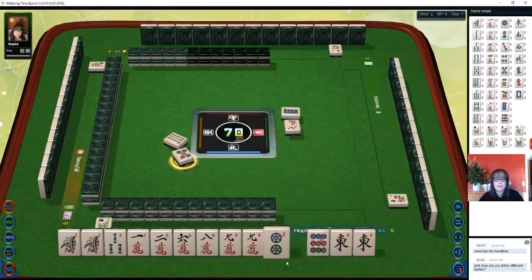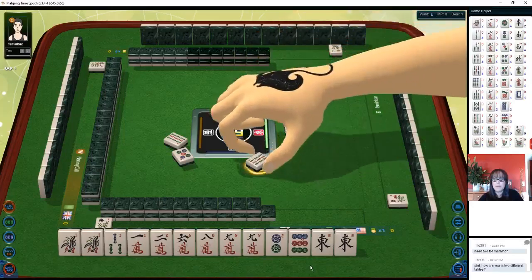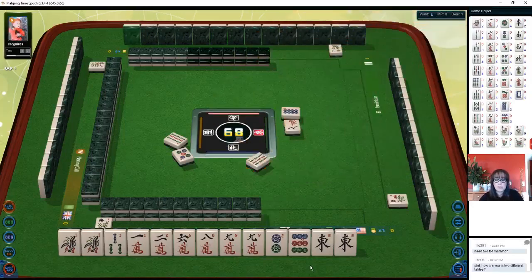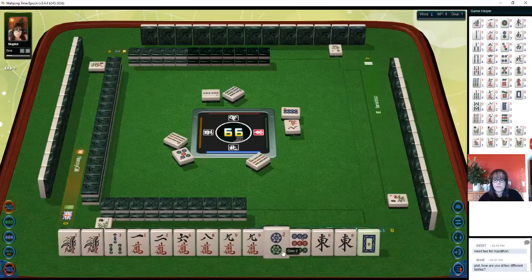Let's discard middle tiles off suit. We have more cracks than anything else and we do have a pair of one bams. If we pair up more we might be able to do mixed suit pungs, because we have a pair of east and a pair of nine cracks. Let's see what we get.